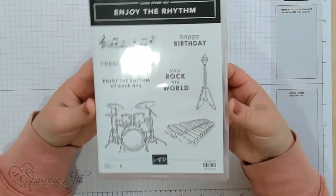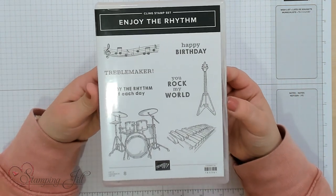Hey Stampers! Welcome to another week of Watch It Weekly Wednesday. I'm Aubrey, part of the Stampin' Jill creative team, and today I'm excited to share with you a stamp set that's in the January to April mini catalog. It is the Enjoy the Rhythm stamp set.